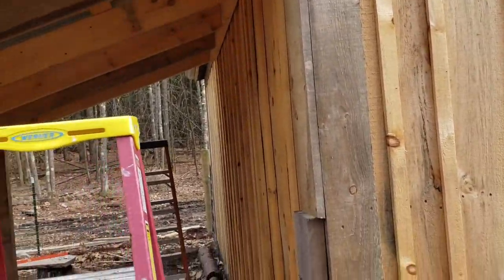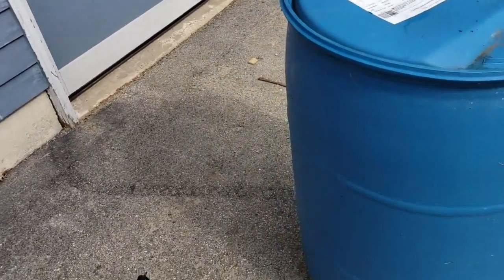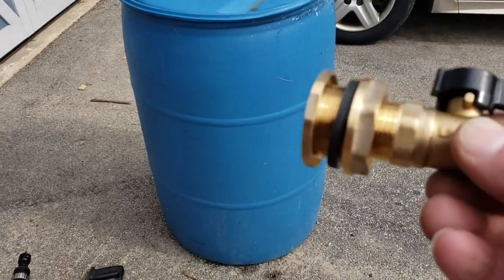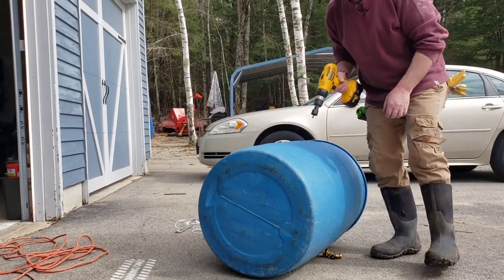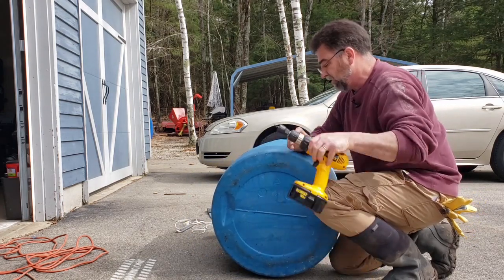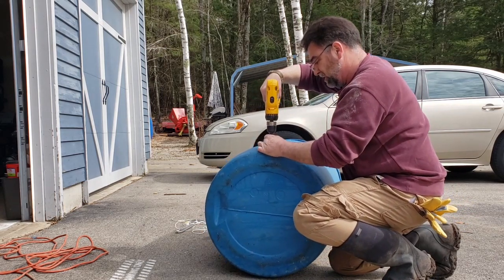Now that we have the gutters up we need something for the water to go into — just having a spout there and the goats licking it up isn't going to work. We need a barrel and I just happen to have one. This is our 55-gallon barrel — it had edible liquid in it, some type of flavoring for soda. What you need is a spigot on the bottom and I have one here. To install the spigot you need a one-and-a-quarter-inch bit and you need to drill a hole two to three inches up from the bottom. I've laid the barrel down and I'm going to drill my hole right here, about three inches up.